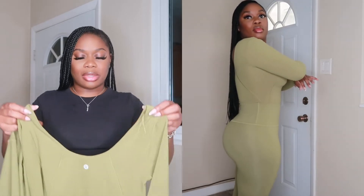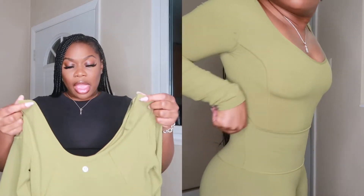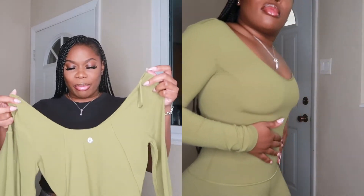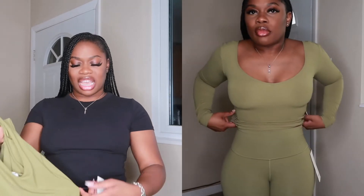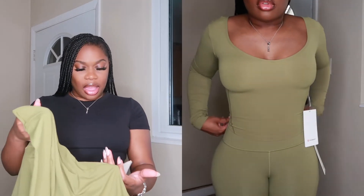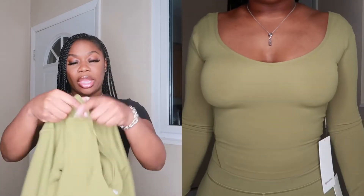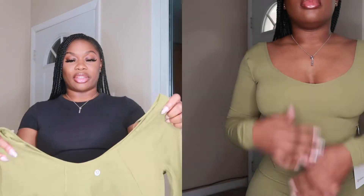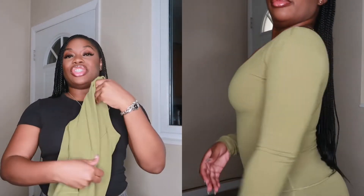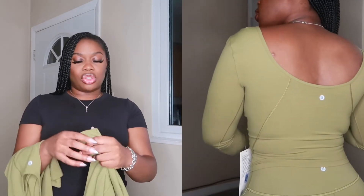I wish I had gotten a smaller size in the top. I got a size four and it's a little bit vague on me — she did tell me I couldn't size down, but I was tempted. This is called the Lululemon A-Line Top, the long sleeve version. It is butter soft, so stretchy and comfortable.